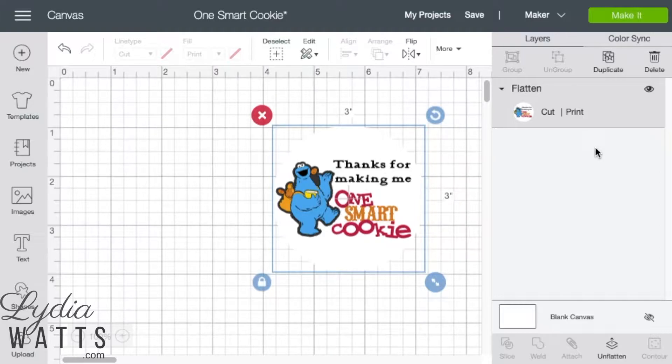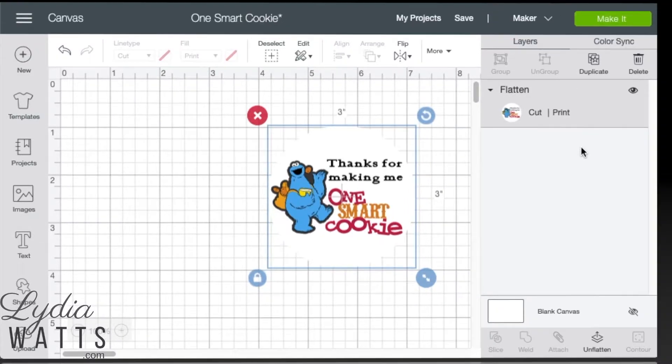Also, images don't need to be attached, grouped, or welded before flattening.